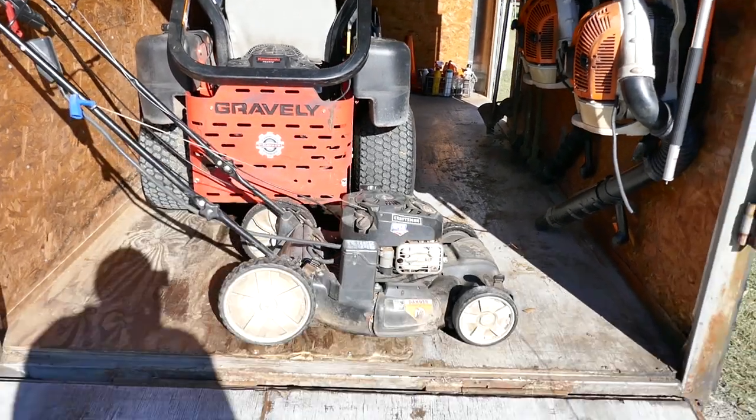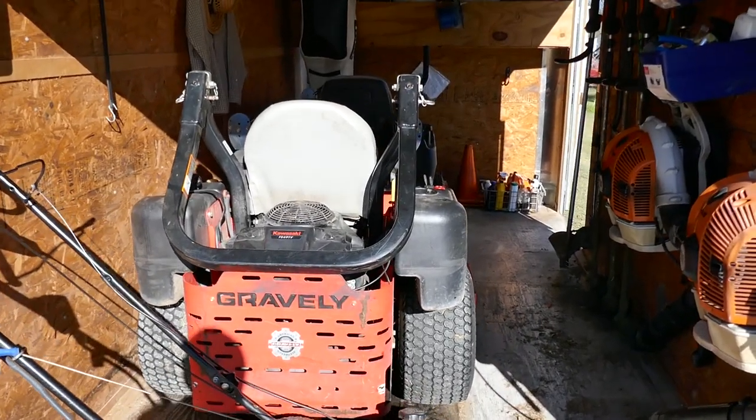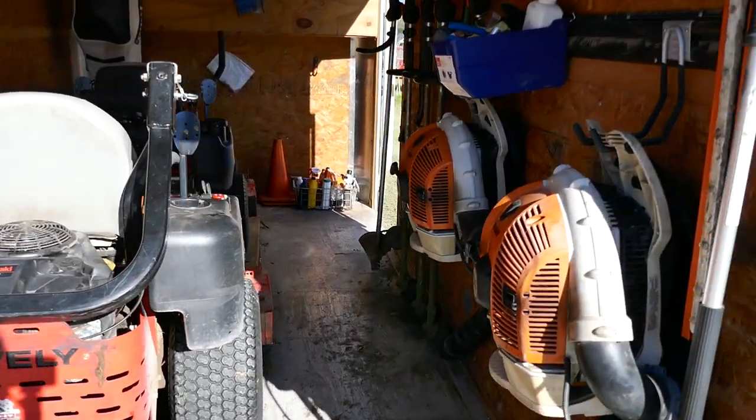This is what it looks like when everything is in the trailer. I've got my line mowers to the left so I have this aisle right here to walk down.